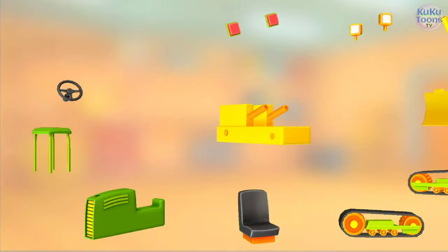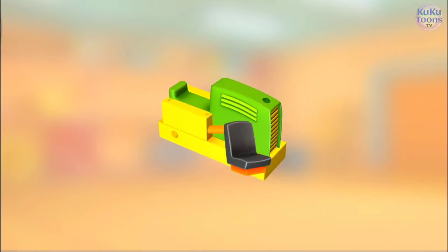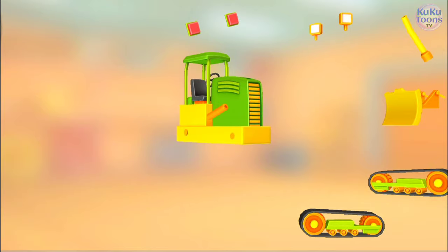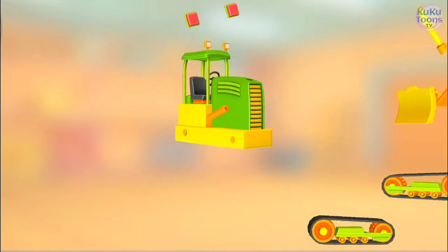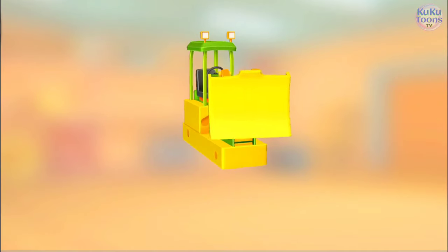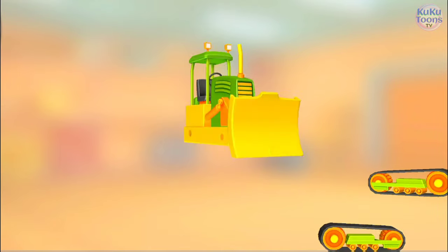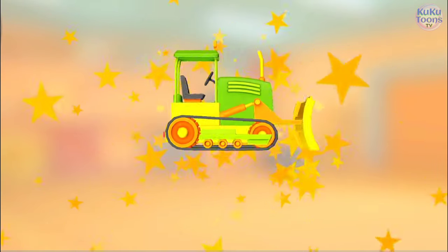Let's put everything together. Motor. Seat. Steering wheel. Cab roof. Headlight. Headlight. Taillight. Bucket. Exhaust pipe. Track. Track. It turned out so well!